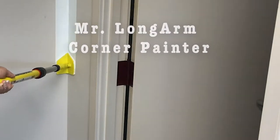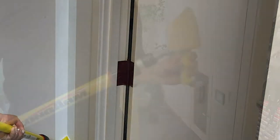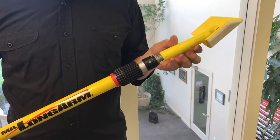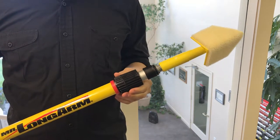The Corner Painter by Mr. Longarm paints corners easier and in less time than other methods. Use by hand or attach to any extension pole with a standard threaded end.